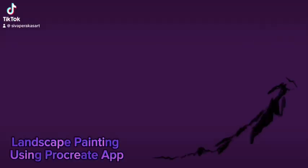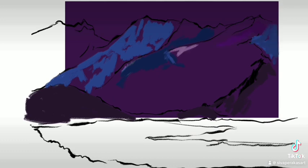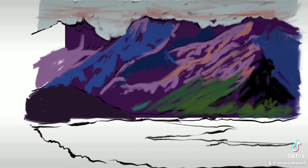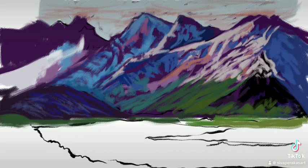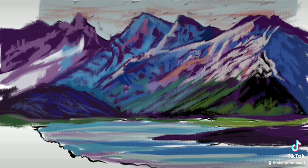This is a landscape drawing using the Procreate digital app. I'm including the background purple and slowly working my way from the underpainting, applying layers of colors to depict a wonderful mountainous landscape.